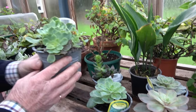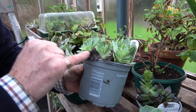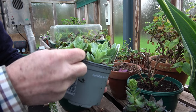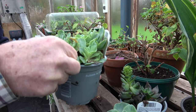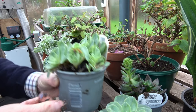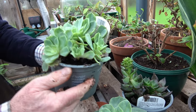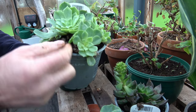On these Echeverias here — so these are a succulent, fairly tough but not hardy — you can see that this damp weather has caused the lower leaves on these lovely rosettes to go all mouldy. So what I need to do is very carefully go in there and get rid of all of these mouldy leaves. The compost should be fairly dry. These were bought at the end of the show season, and they're in quite a moisture-retentive compost. When I put these into containers for the summer, I will put them in a really gritty, free-draining compost.